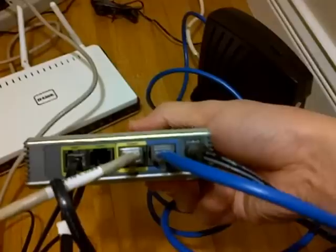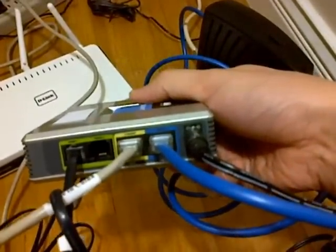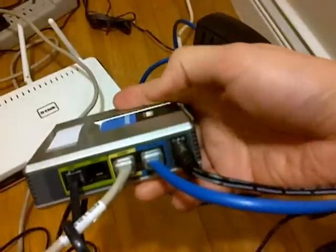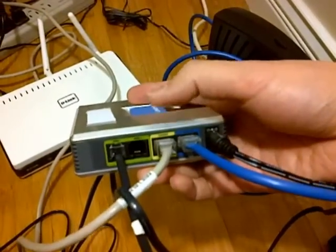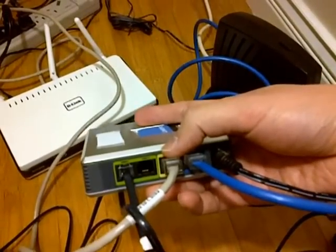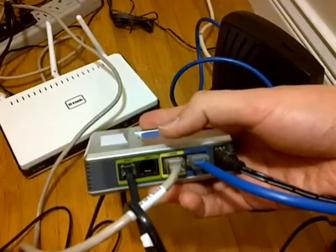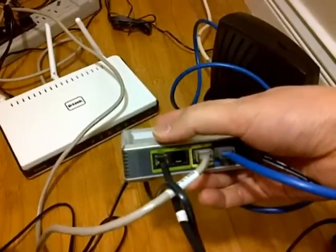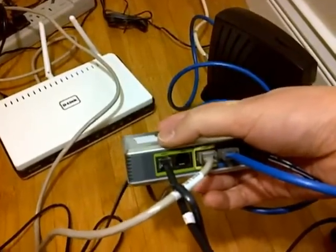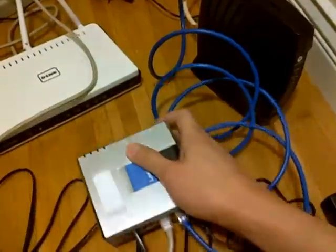That's how your voice over IP adapter with router should look when it's all connected: the blue port connecting to your cable modem, the yellow port connecting to your wired or wireless router — or directly to your computer if you don't have one — and the green port, phone one only, connecting to your home phone.